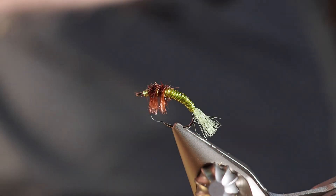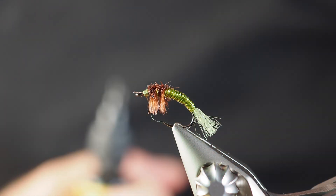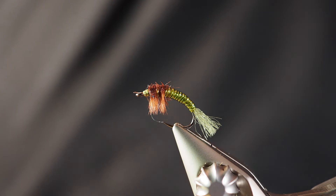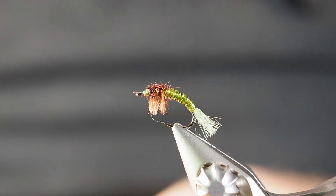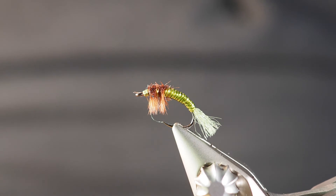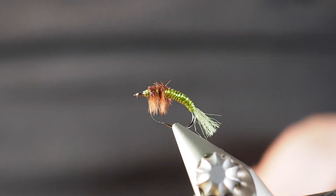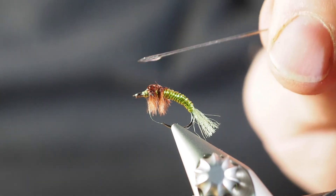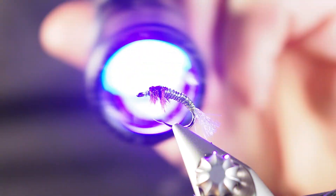Now we're going to circle back in and use some UV resin, putting it on the top. What we're trying to do is create a nice resin top while leaving the nice fluffy legs underneath. I'll grab my expensive UV tool — which is my sewing pin — get some resin on here, and just let that soak in a little bit. This will probably take a couple of coats but that's okay.